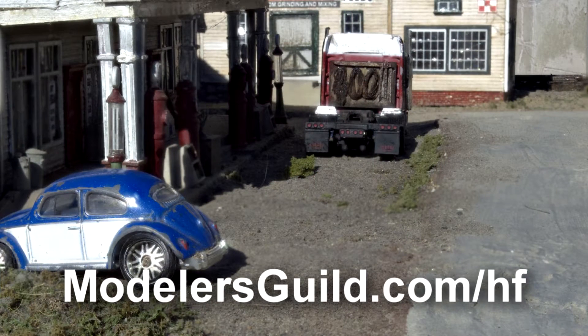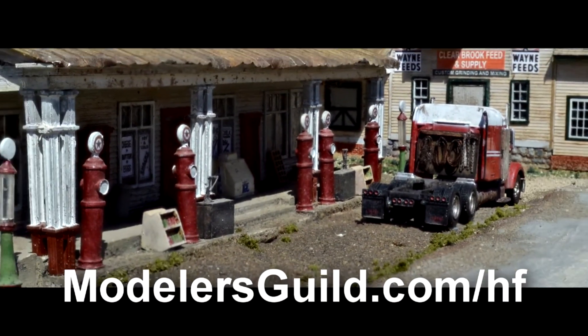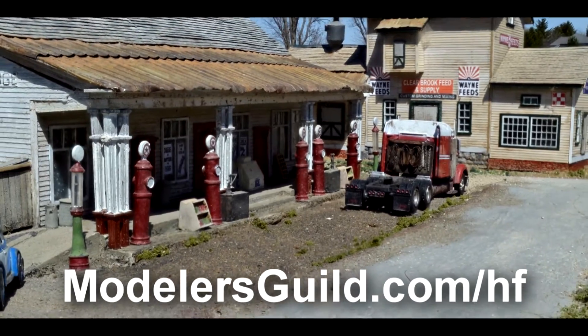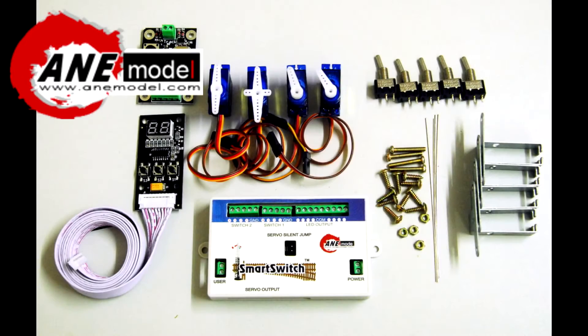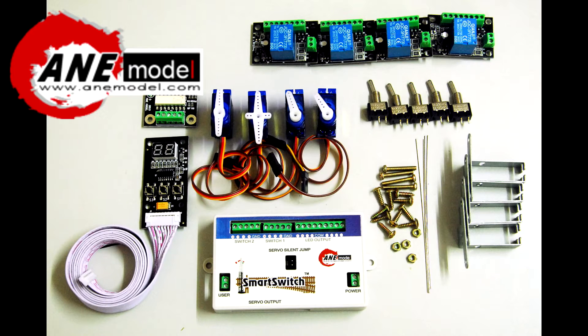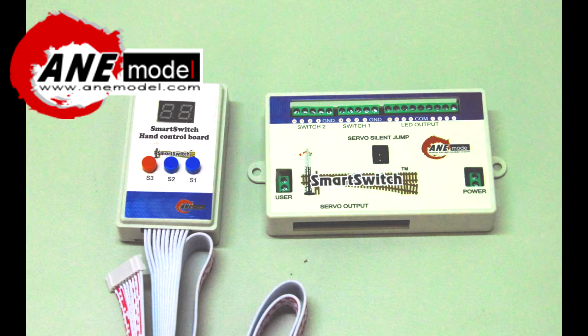Today's video is brought to you by Helicon Focus. Helicon Focus is the photo stacker that makes the clearest photographs you could ever make. To get 20% off a lifetime license, go to modelersguild.com/hf. We also thank Anmodel, who has been making model railroad electronics since 2007. With their affiliation with Pico and their smart switch, you can find them in Europe and North America. Smart switch switches your switches and animates your models.